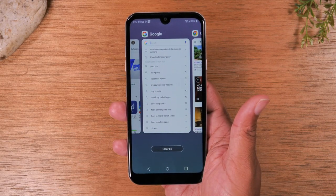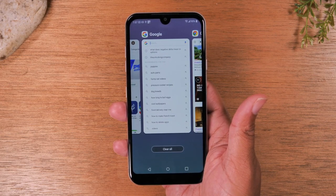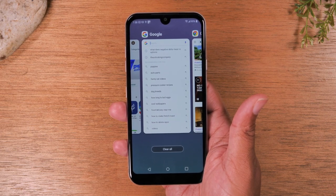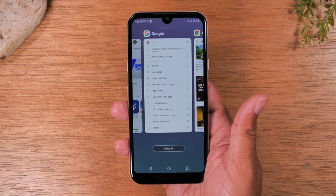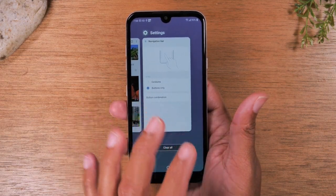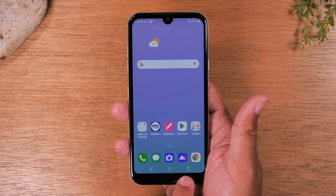Keep in mind, if you're new to smartphones, I'm going to use the word app a lot. App is short for application. Think of an app or application like a program on a computer — computers call the software programs, and phones call them apps or applications. These different apps that you might have opened, or it could be a game, you can always get back to them simply by hitting the recent apps button.